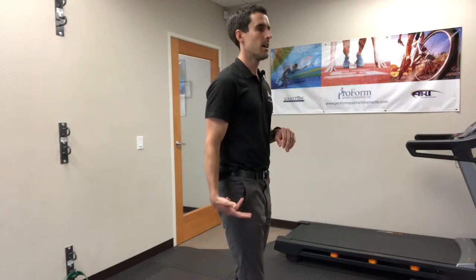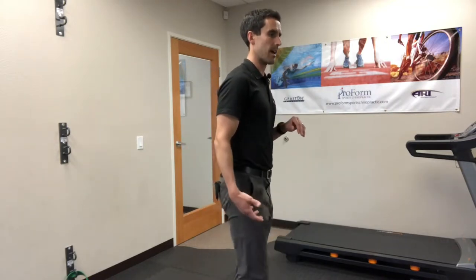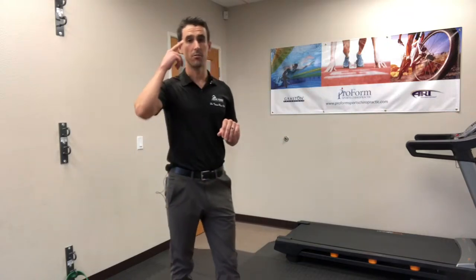This is a figure 4 drill that you can use to start developing a little bit more of an elevated recovery leg during the running stride.